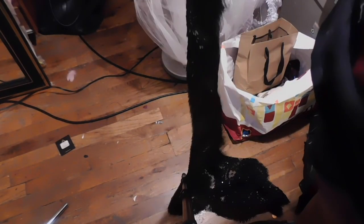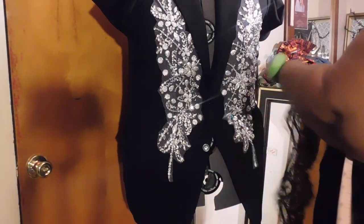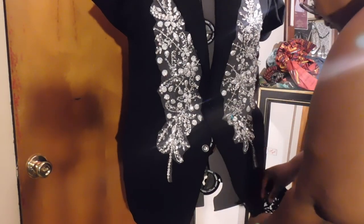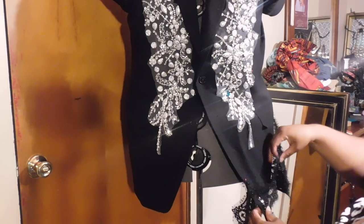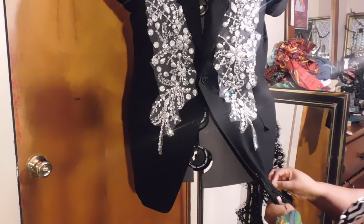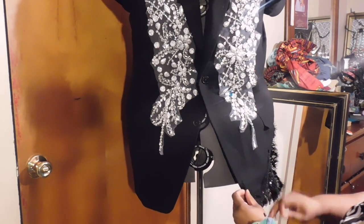I also have this beaded lace trim I got from a local fabric store. I cut it in half — it was a double mirror image — and I'm going to use it to create a bordered hem along the hem of the blazer, just for a little added detail and to help make things pop for the skirt of the blazer dress.